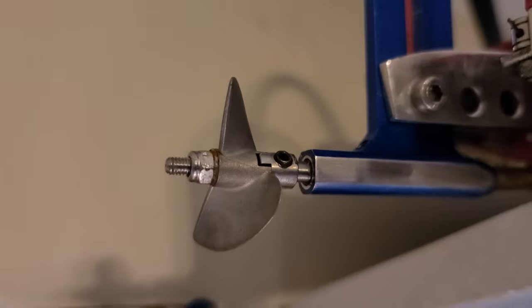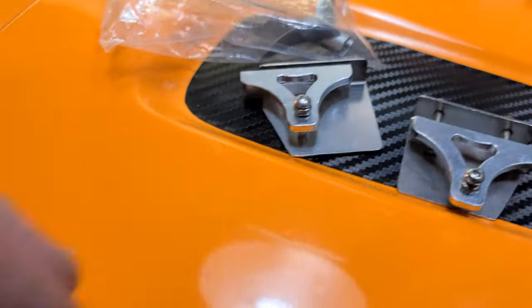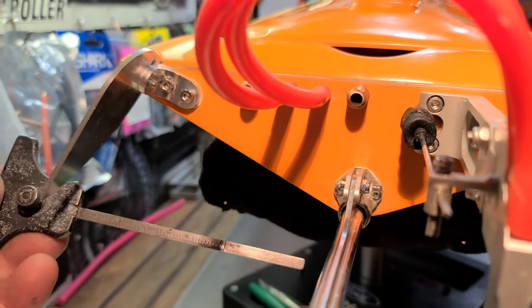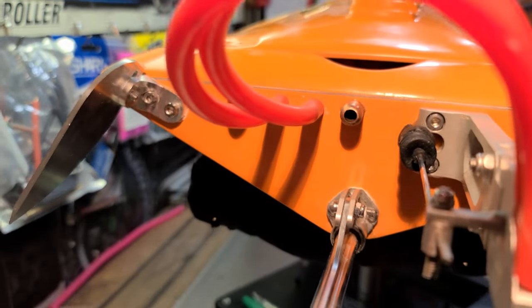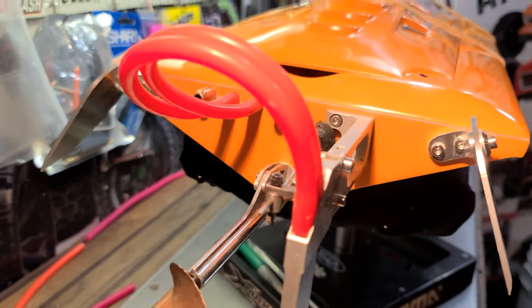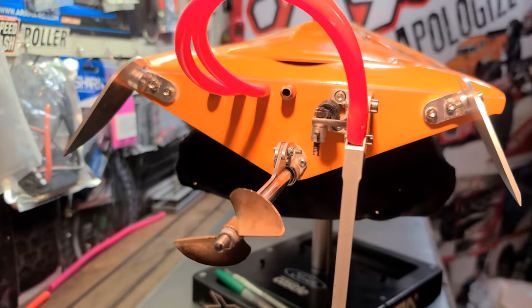We're going to do a little bit of propeller swapping out when we're out there. We're going to use the same method as we did before when we mounted up the trim tabs - I'm going to use our adjustable ruler to find our drill mark, get our marks, and then basically drill holes and seal. Maybe you don't know - that's why you're watching this video, so I guess I need to show you.